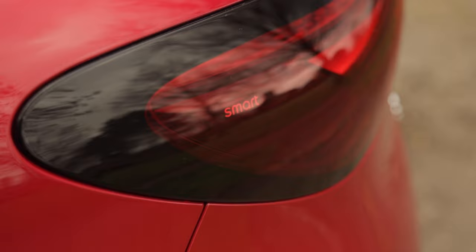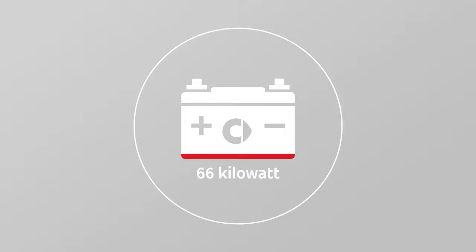When it comes to batteries and charging, the main information you need to know is that there's a 66 kilowatt hour battery with up to 273 miles, dependent on model chosen.